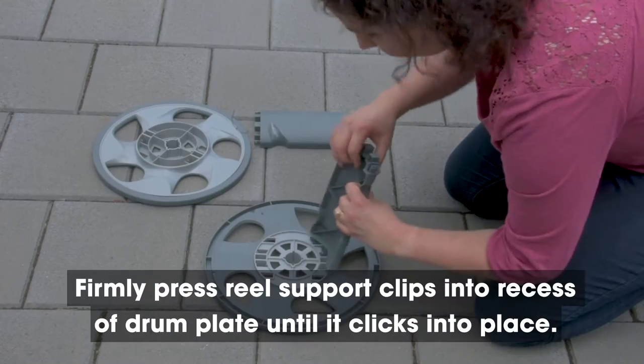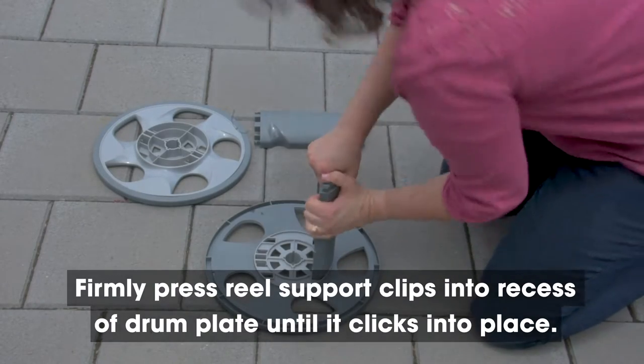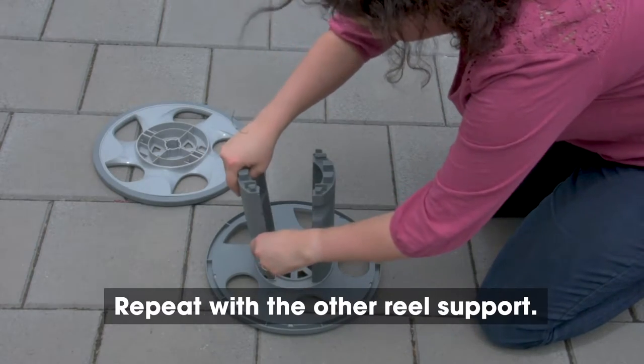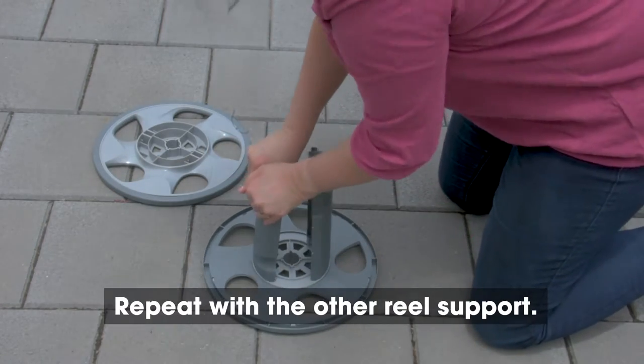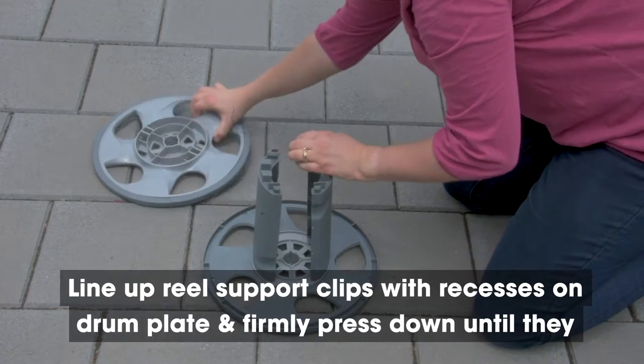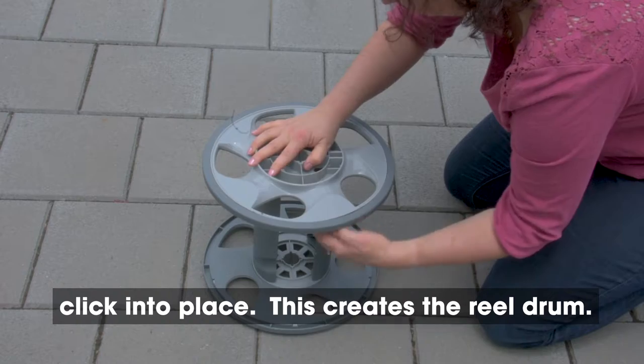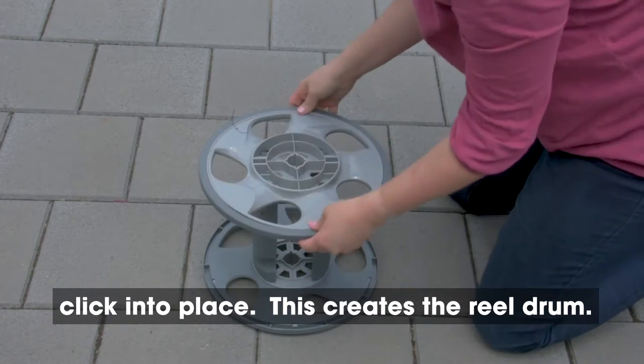Step 1. Firmly press the reel support clips into the recess of the drum plate until it clicks into place. Repeat with the other reel support. Line up the reel support clips with the recesses on the drum plate and firmly press down until they click into place. This creates the reel drum.